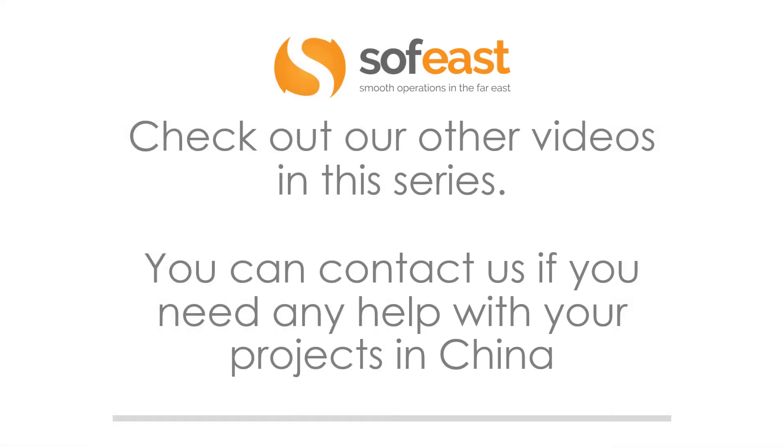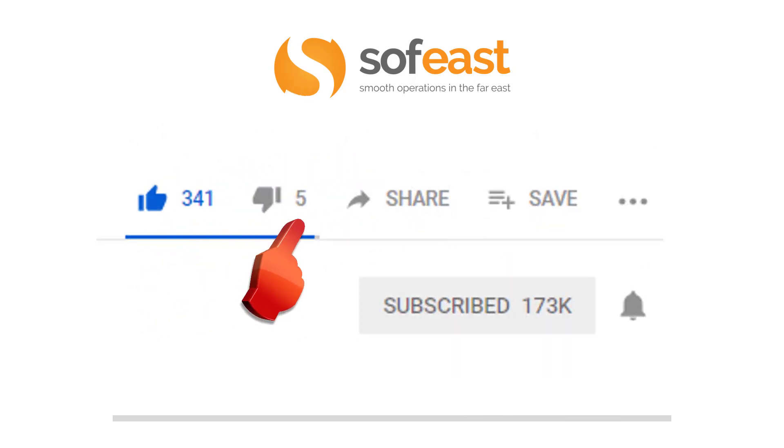Don't forget to check out our other videos in this series as well as other material series. You can contact us if you need any help with your projects in China. Don't forget to like, share and subscribe to our channel, or hit the bell symbol to be notified every time we upload new content. Thanks for listening — my name's Paul Adams from SoftEast and I'll see you in the next video.